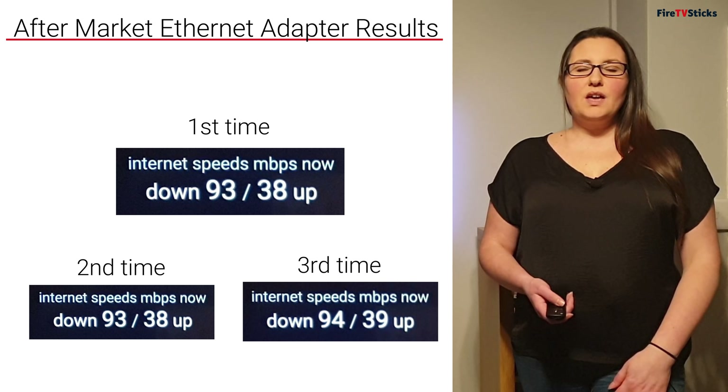Lastly, I'm going to connect the official Amazon Ethernet adapter. With the official Amazon Ethernet adapter connected, I ran my first speed test with Anality. As you can see, again at the top it says my connection is through wired Ethernet, and my download speed was 93 megabits per second and 40 up. I'm going to run this again twice.